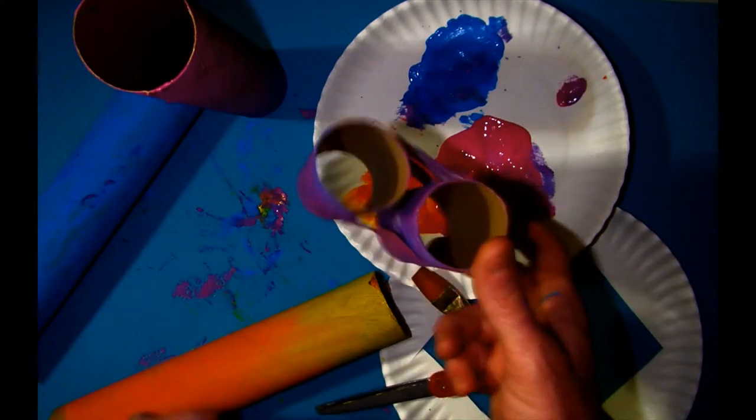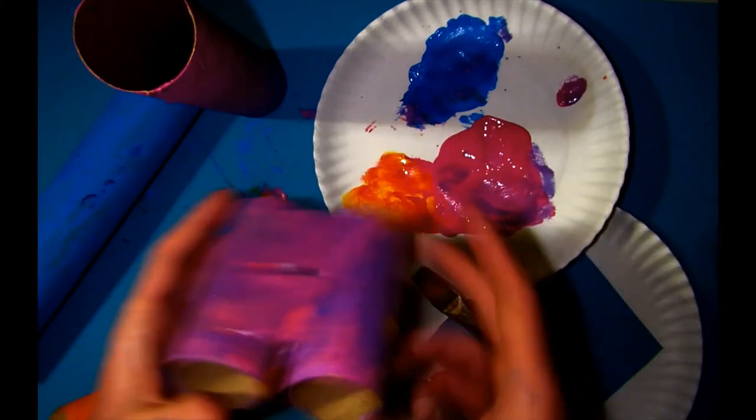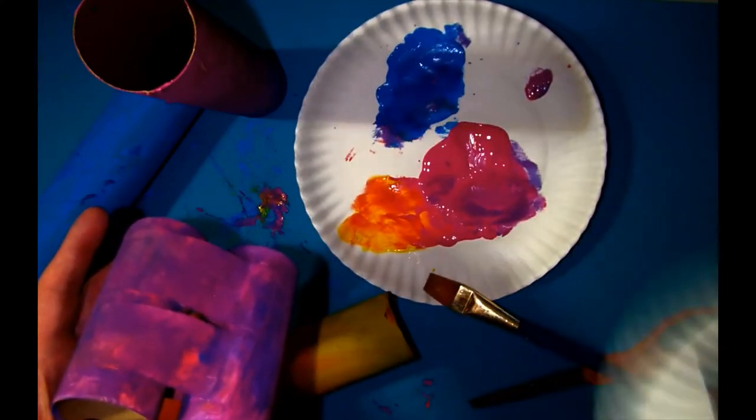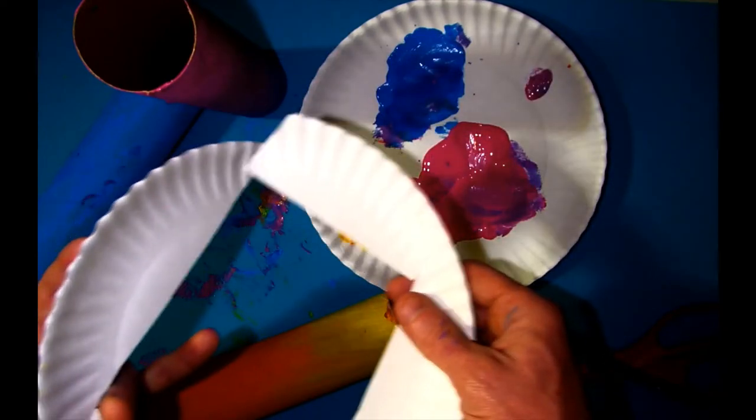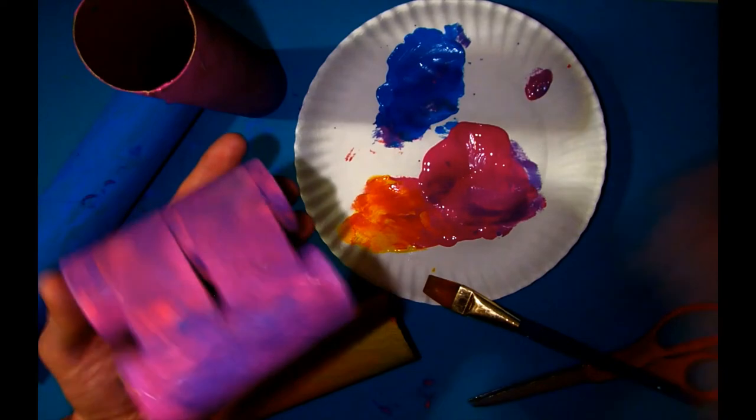Another thing that's really cool about them is the paint job can be super sloppy, but I do recommend waiting for it to dry before you take some paint to it.